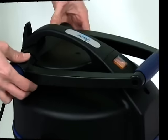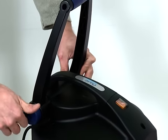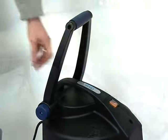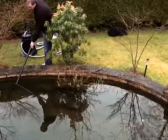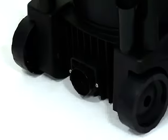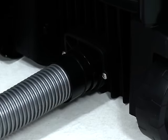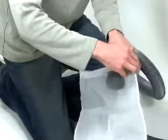Set the handle to the desired position by loosening the locking nuts, adjusting the handle to the correct position, then tighten the locking nuts. Position the machine in the desired location, taking care to ensure it will not fall or be knocked into the pond. Insert the discharge hose into the connector at the base of the machine and route the hose to the desired outlet position, such as a drain or flower bed.